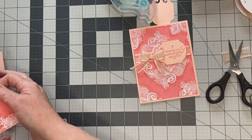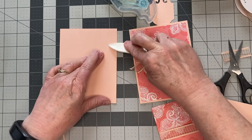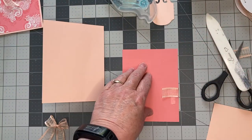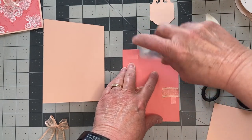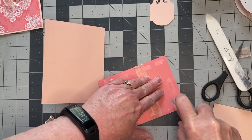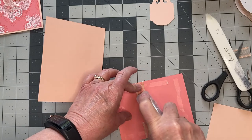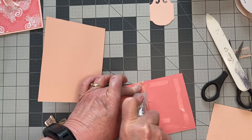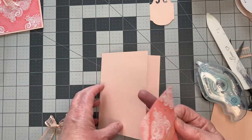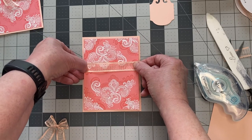Now I'll adhere this to my card front. I would have taken my piece of card stock, scored it, and used my bone folder. The next thing is to adhere the card front using tape. I'm putting some extra stamp and seal on this just to hold that ribbon down. Here's the front of my card — always make sure your card is turned in the right direction before you put it on. I've been known to put it on wrong! There we go.